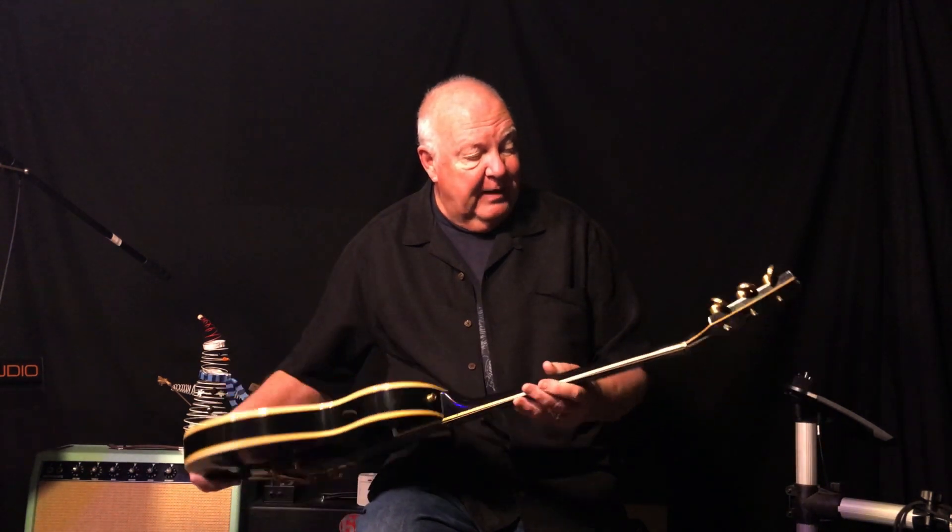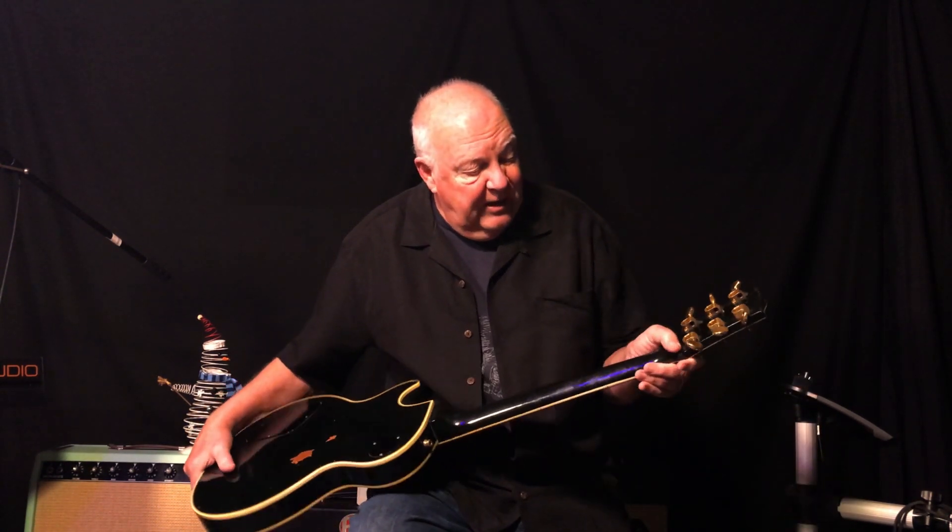The other thing that's different about this — it has Schaller tuners. You can still see the holes from the original. I don't know what Gibson used — Kluson or something like that. These are better tuners anyway.